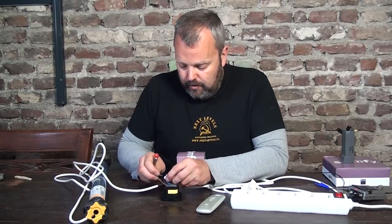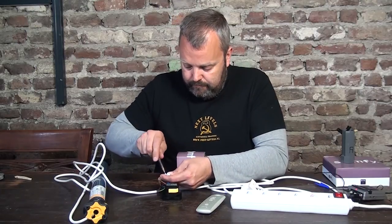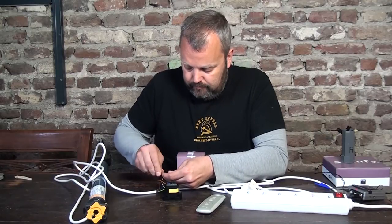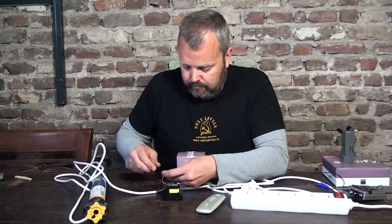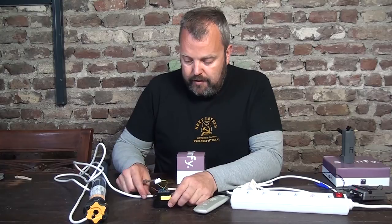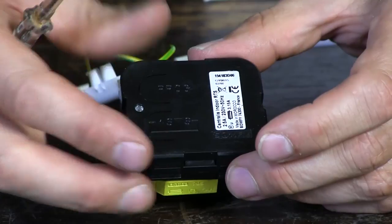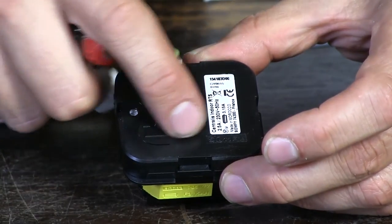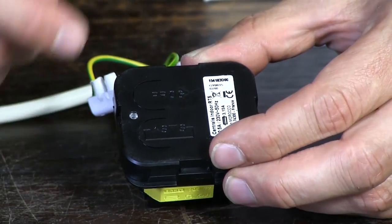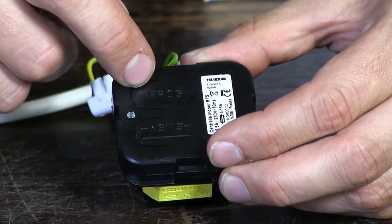Now all we need to do is connect the earth cables. So that's it — we have everything ready, all the cables are connected. We can now turn the unit over where we'll see a display. There are two buttons: one is this one, which you can use to test the unit to see if everything is connected correctly, and there's a program button which we'll be using later on to connect the remote control.